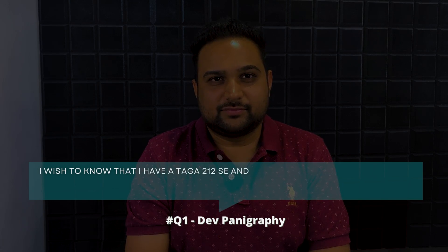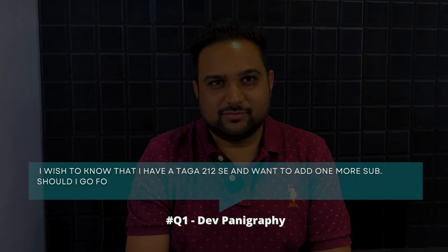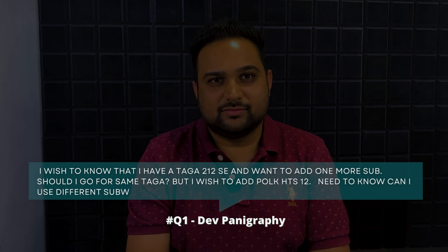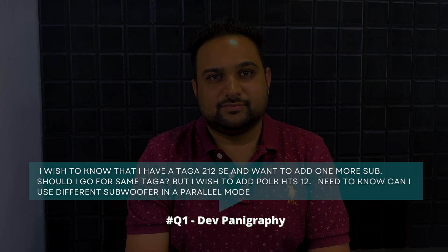For today's questions, we have Abhishek as the voice of your questions. Dev Panigrahi asked: I have a Taga 212 SE and want to add one more sub. Should I go for the same Taga, or can I add a Polk HTS 12? Can I use different subwoofers in a parallel mode?